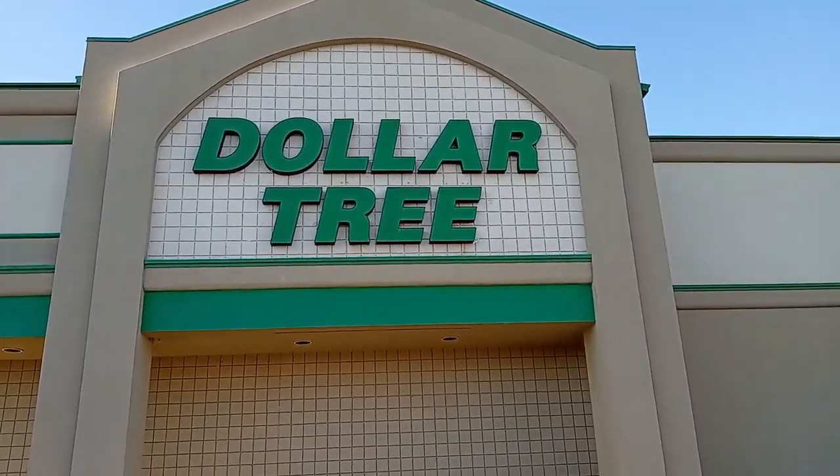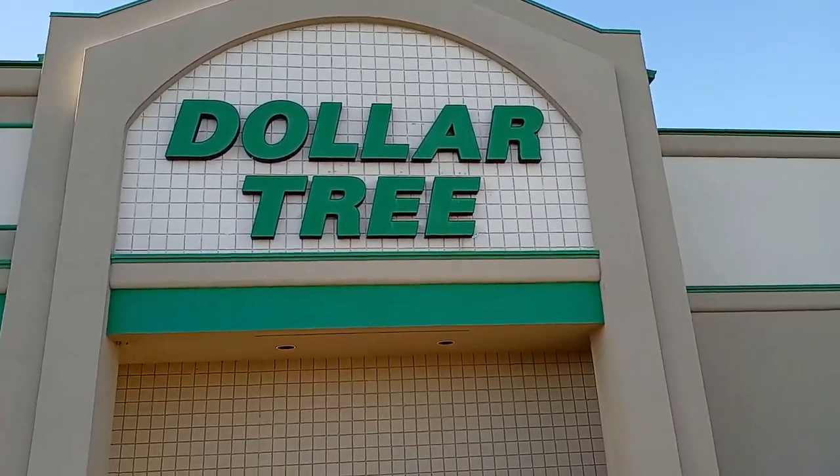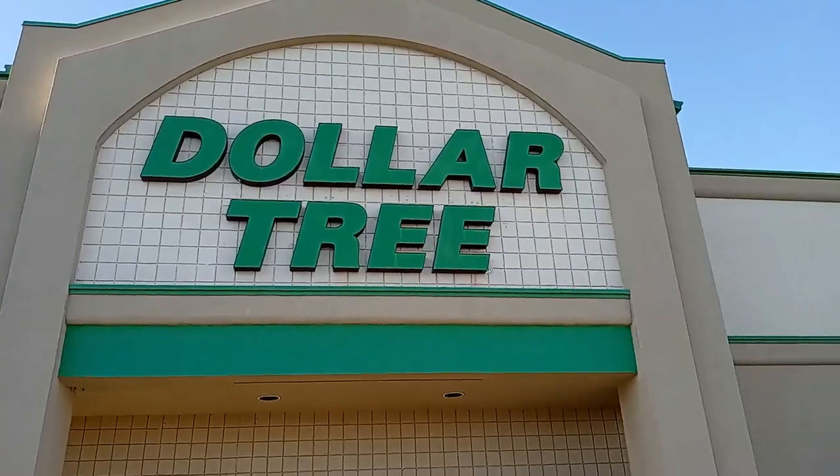Bonus footage. Here I am at the Dollar Tree — I'm going to go in there and complain about how everything is a dollar twenty-five.